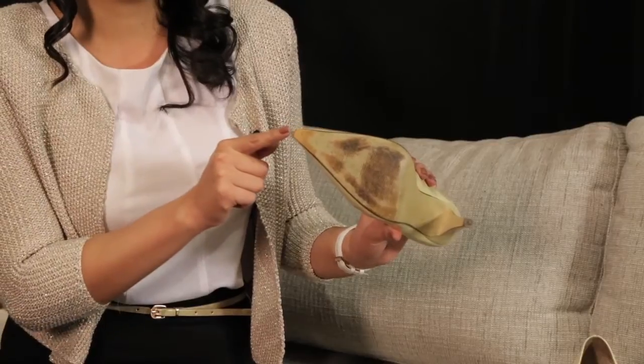If too many nights out dancing with the girls have left your toe piece looking worn and scuffed, you can have it replaced in order to make it look as good as new.